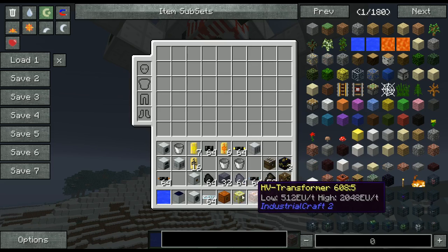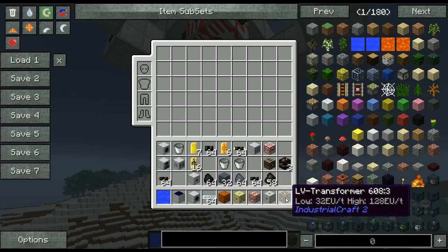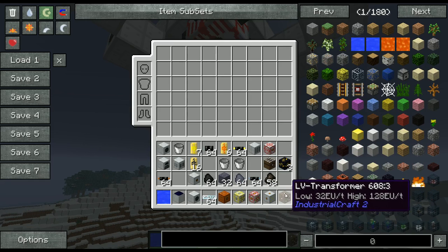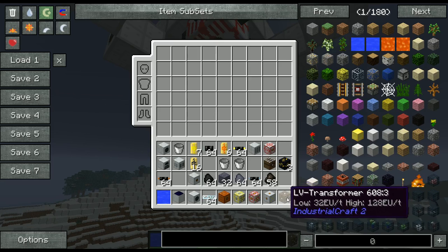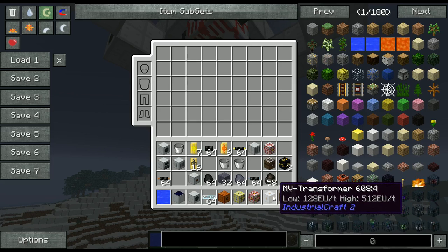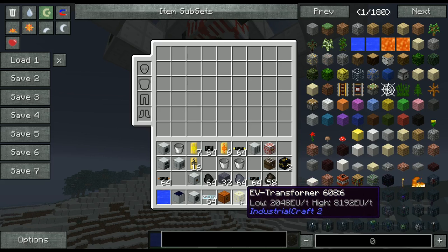So to get started let's focus on the transformers. We have our low voltage transformer, which supports a low 32 EU per tick and a high 128 EU per tick. All transformers have one high end and the rest of the sides are low ends, so keep that in mind when you're supplying power to it. We also have our MV transformer, then HV, and then extreme voltage.